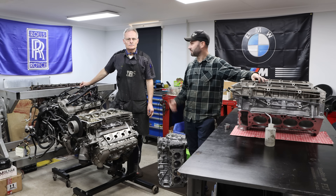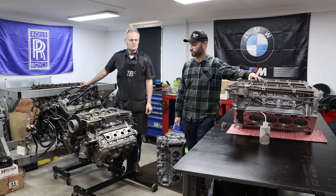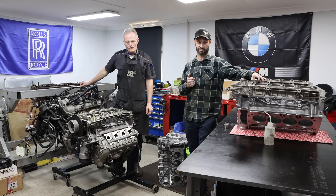Good morning everyone. I'm here with Tony, our engine builder, and myself, Lawrence, to show you guys some of the troubles that we're seeing more commonly than ever with the S65 V8 engine from the E92 M3.